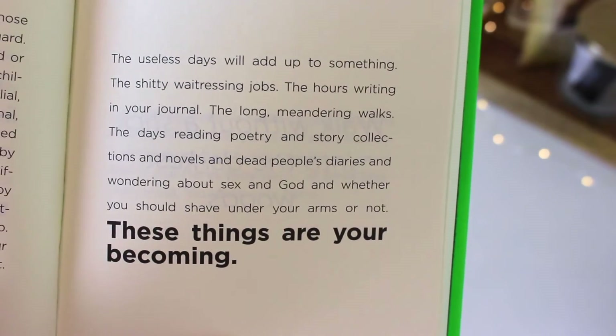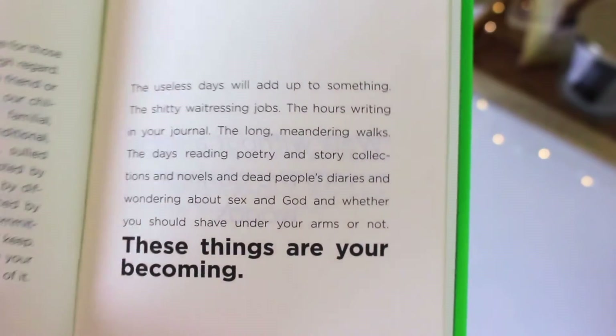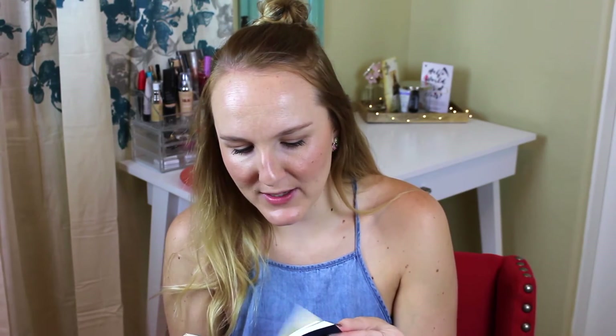I bought this book after going to VidCon, where I watched Ingrid Nielsen give a little speech and she talked about this book. I said when I get home I'm buying this — I love having an actual physical book, not an e-book. So I went ahead and treated myself to it. I'm working my way through it, and when I'm done I'm definitely going to mark my favorite quotes and go back to read them whenever I need a little pick-me-up.